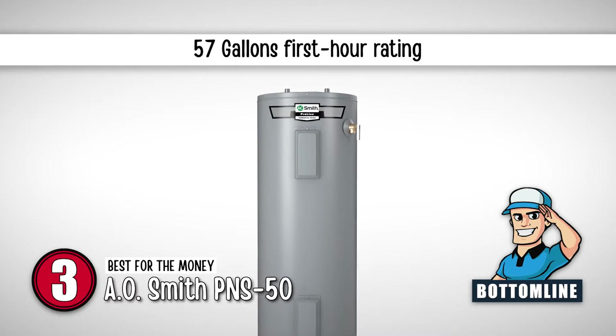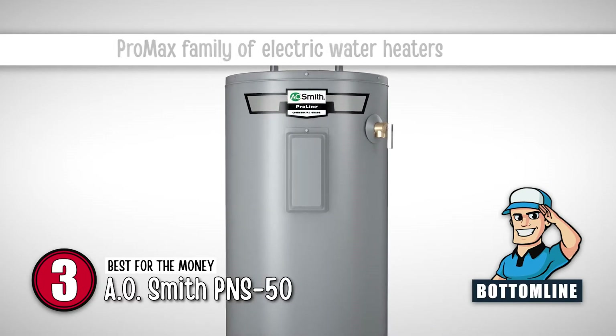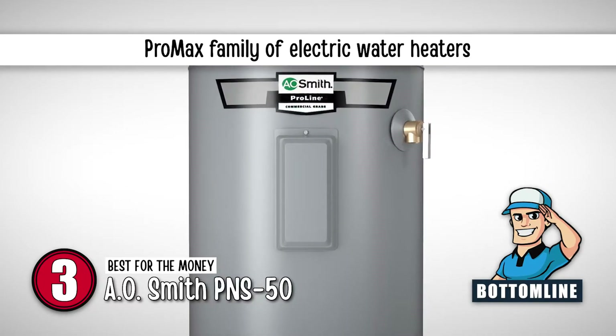The bottom line is it's the best for the money. It has a first-hour rating of 57 gallons, and it's from the Promax family of electric water heaters.